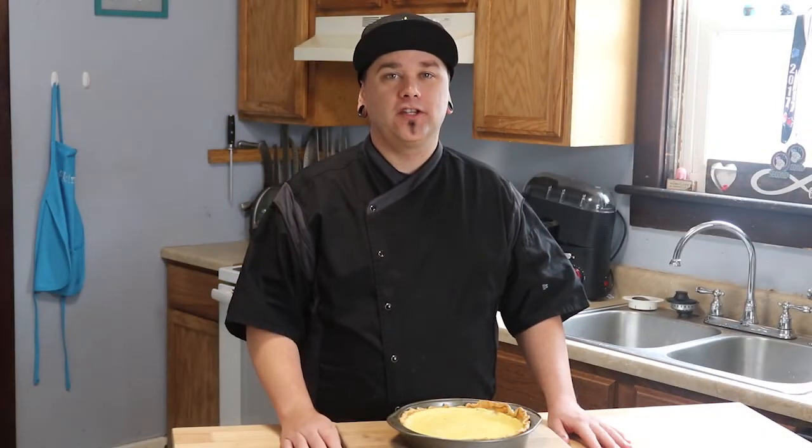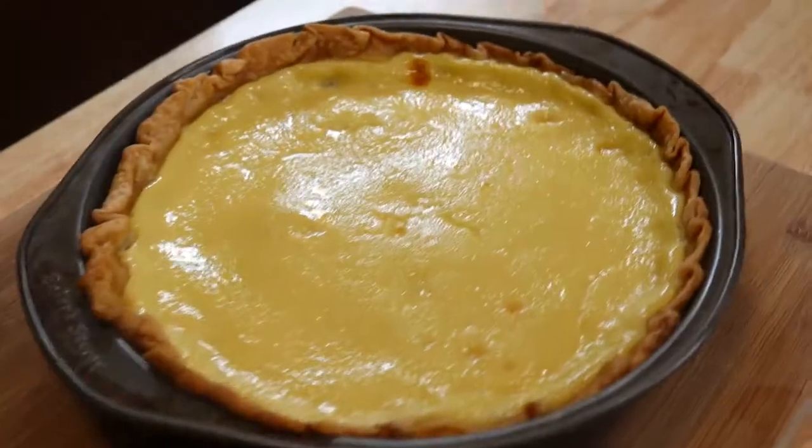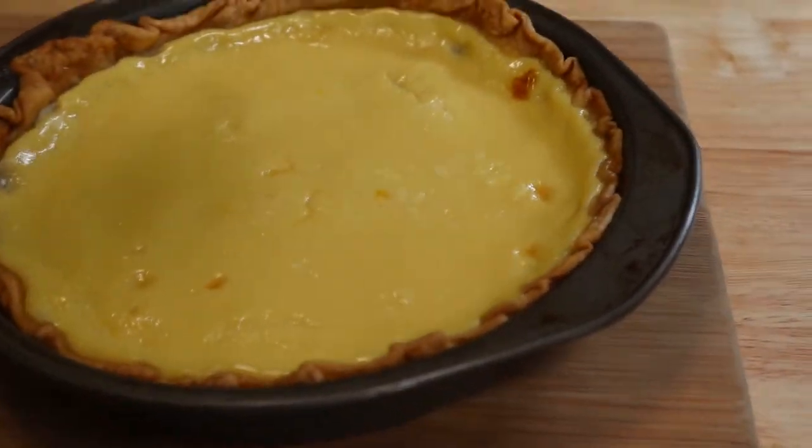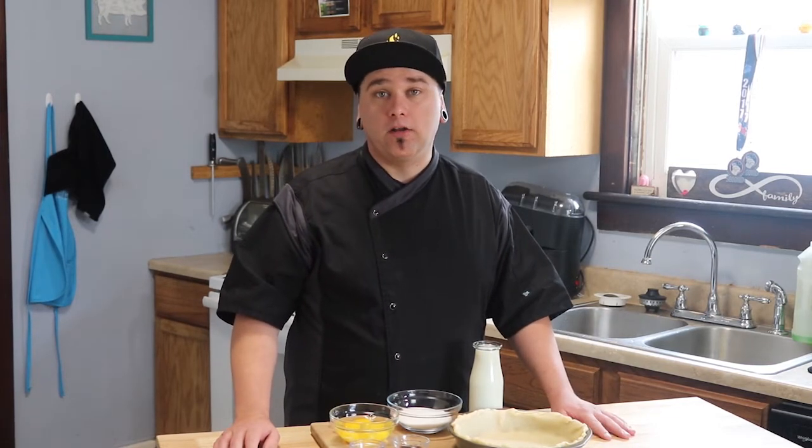Hi everyone and welcome back to Home Head Chef. Today we're gonna be making this custard pie. Custard pie is a simple dessert but it's really tasty. We're only gonna need a few ingredients. This is great any time of the year — it really goes well around Christmas time or the holidays. So let's step up to the cutting board and see what we need.